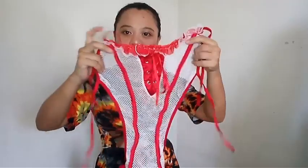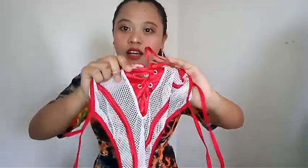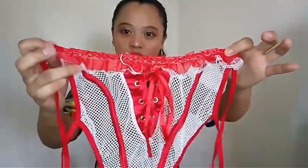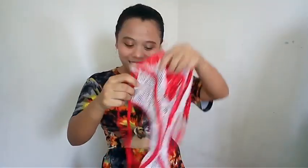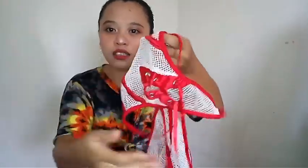Let's move on to our second and last item. It's also a bodysuit — this is what it looks like, very sexy. It has a criss-cross design at the front. The details here — it's a halter-neck design, just like that. Look at the design here, so very cute. The bottom has also a criss-cross design with a ribbon here.